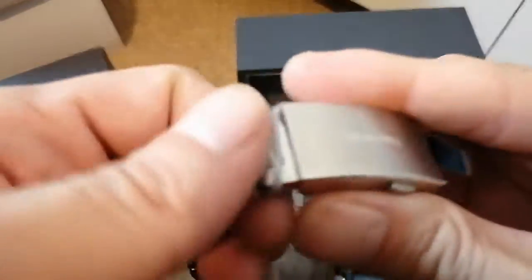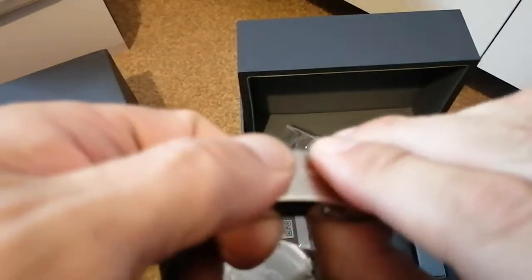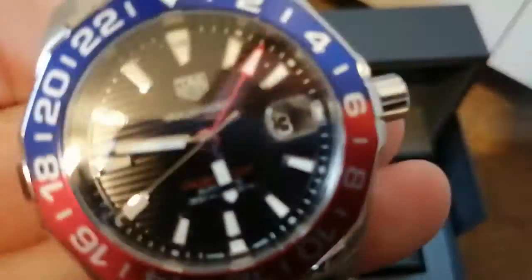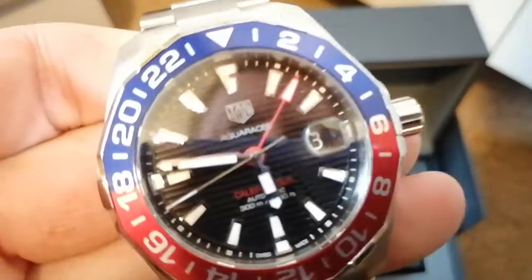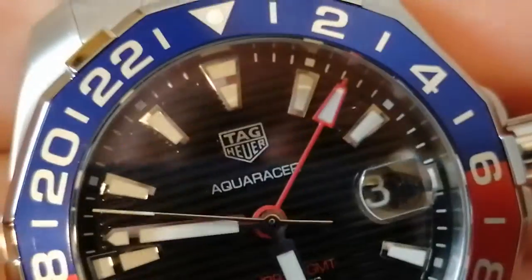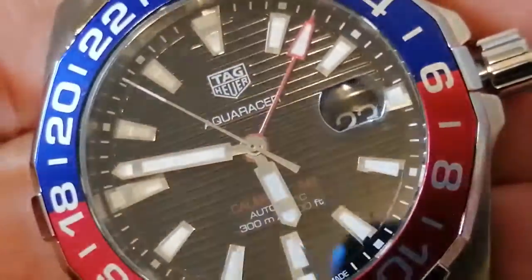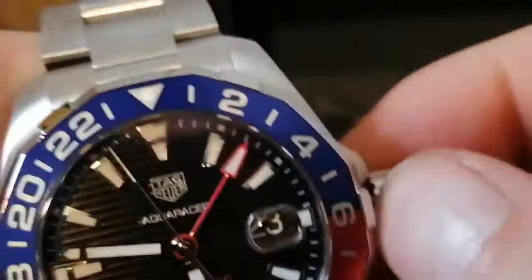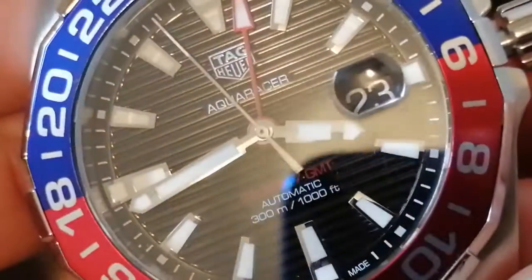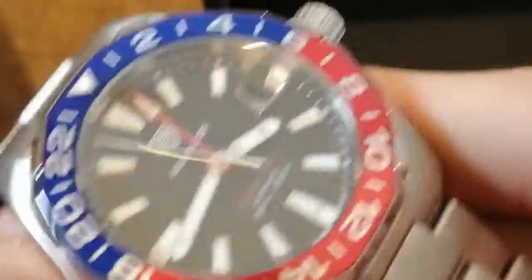Let's test the strap. Close up on the — very nice.